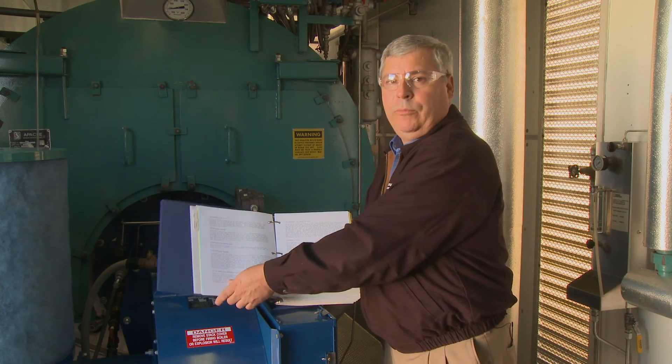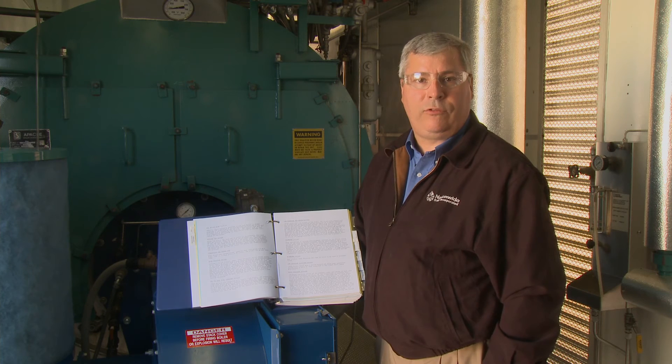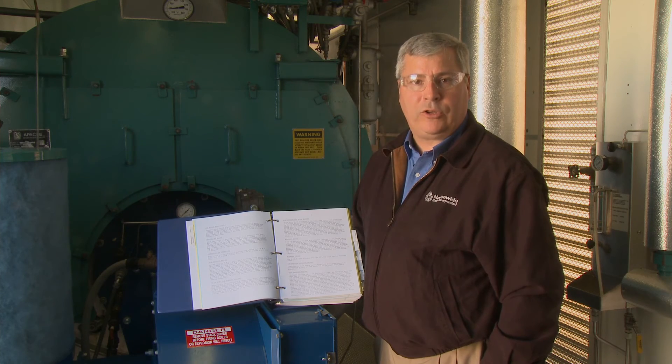Each of our mobile boiler rooms includes a dedicated O&M manual, which contains cut sheets, operational information, wiring diagrams, mechanical diagrams, and safety and operational instructions.